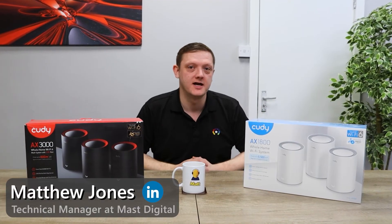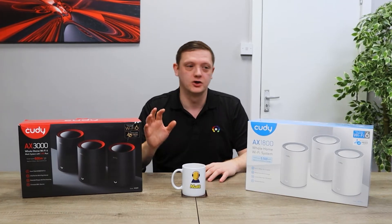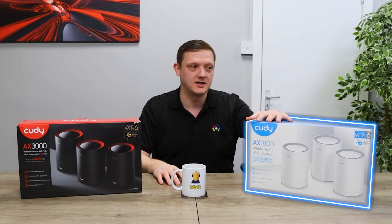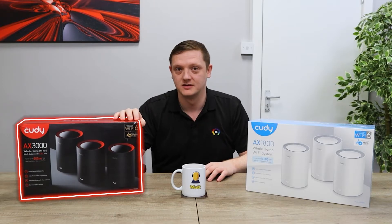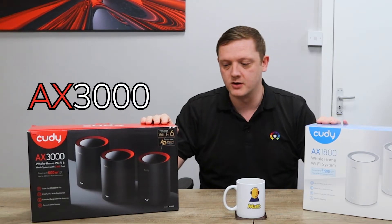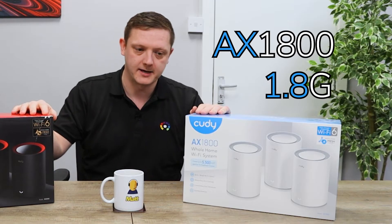Hi guys, Matt, technical manager at Matt Digital here. In this video we take a closer look at the Coody whole home mesh solutions, available in two flavors: both Wi-Fi 6, the white pack being AX1800s and the top-end black being AX3000. As mentioned, the only difference between the two apart from the color is the speed — the AX3000 being three gig and the AX1800 being 1.8 gig.